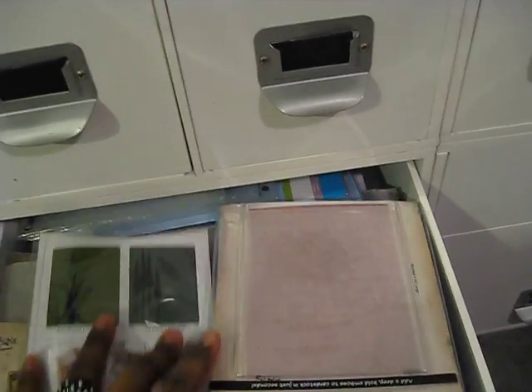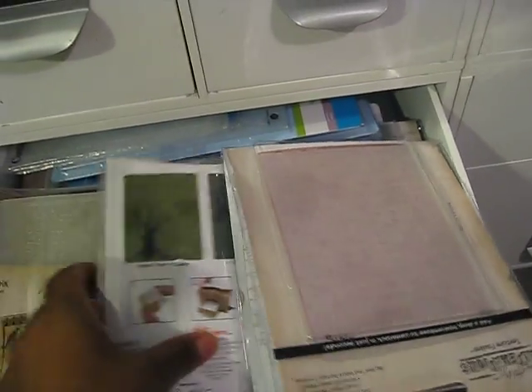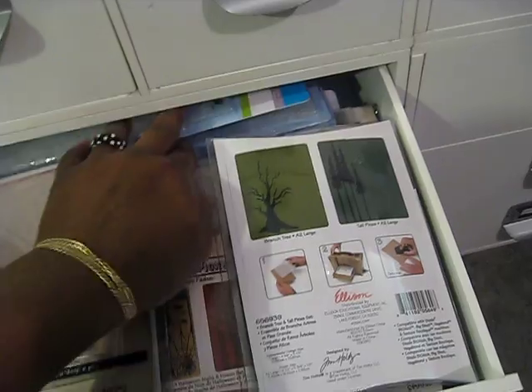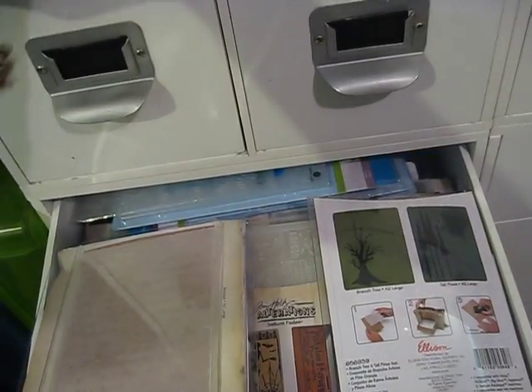This is my embossing drawer. It has all my Tim Holtz embossing folders in here. It also has my Cuddlebug folders — the big ones — in here because they can't fit in the drawer with the smaller ones.